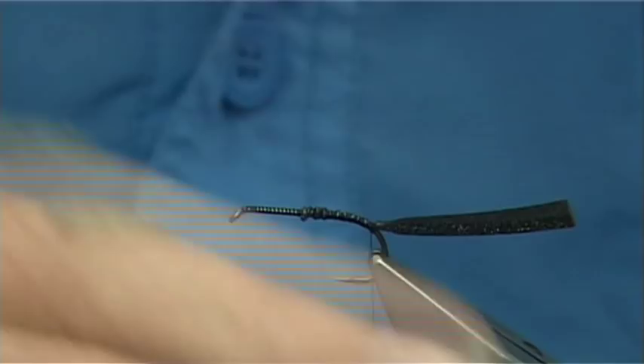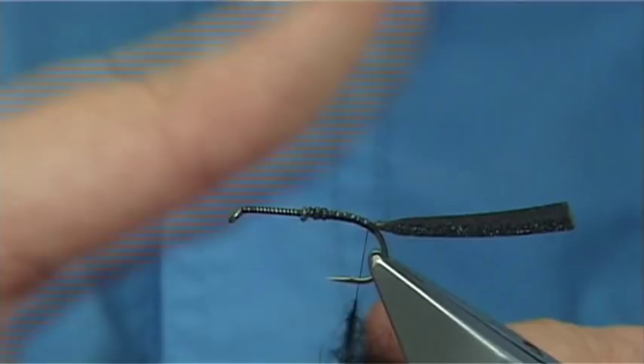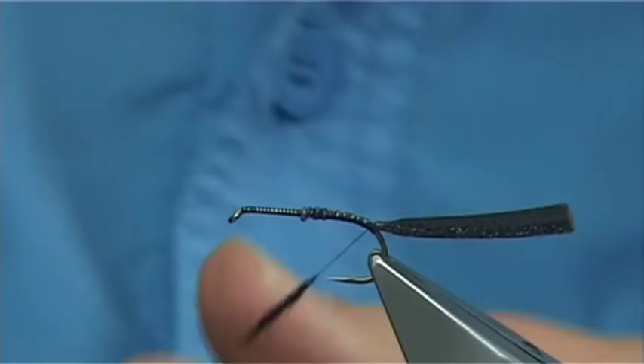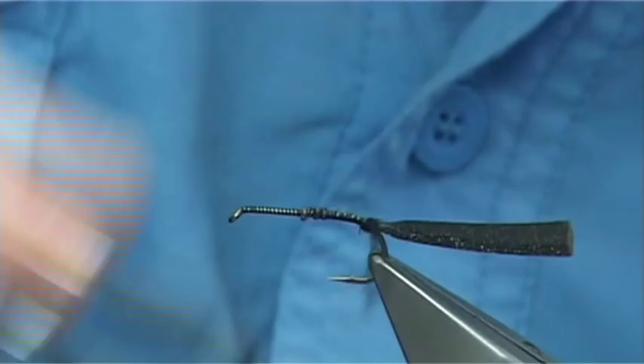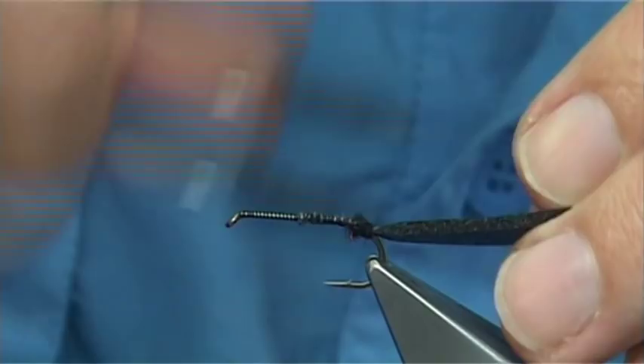Then I'm going to get some dry fly dubbing — in this case black — just going to form a small ball at the back, just to lift the tail. Obviously you want it to be tapered as well. That's fine, just look at the shape.